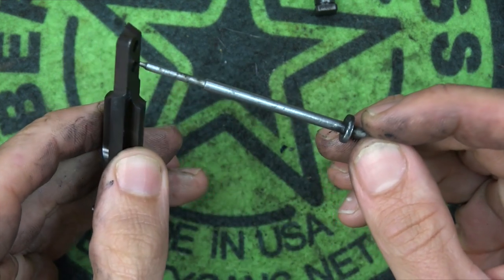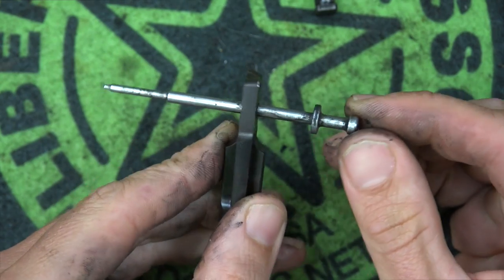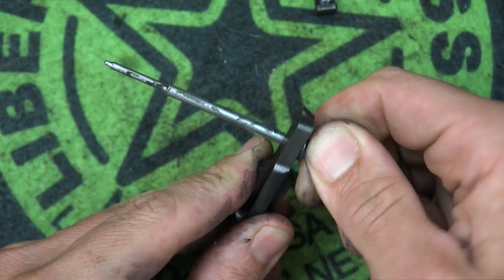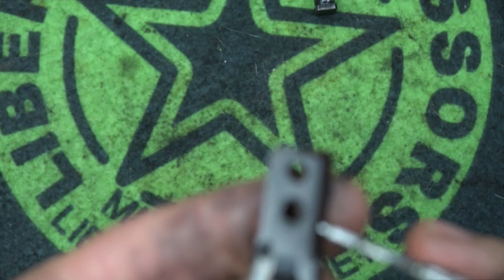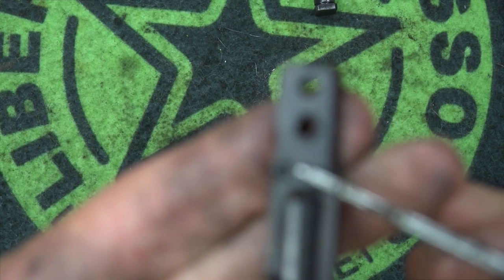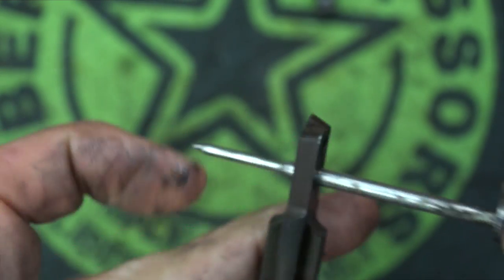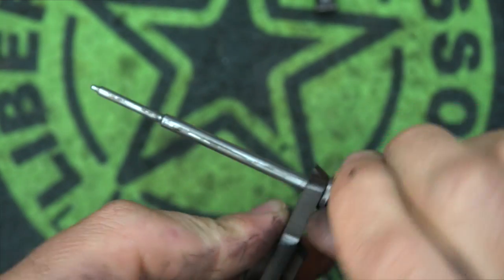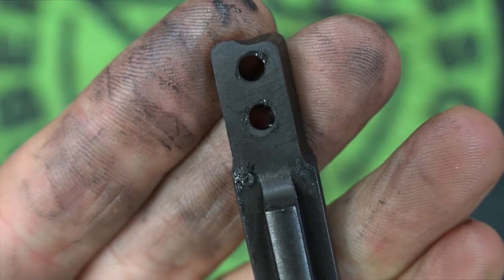Honestly we don't have much carbon built up on the back side of the firing pin at this point, but if you do, you basically just put the tool in there, and you can see once we get down close it gets really tight. Then just rotate it back and forth to get that carbon out of there. You can see right there that the carbon is scraping off — that's what's coming off. You can do it on either hole there, and you can see carbon coming off each time we do it. That is how that process works.